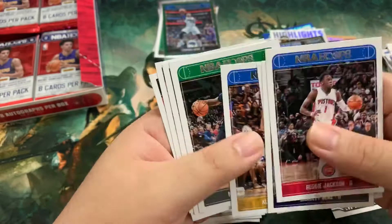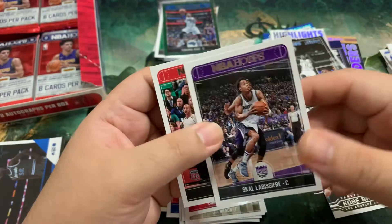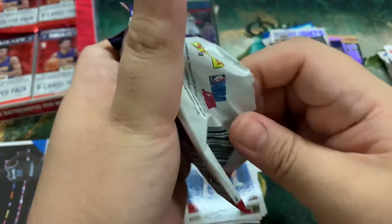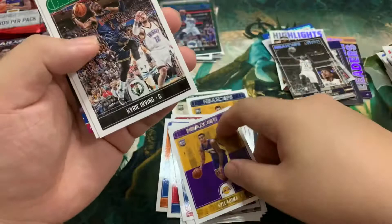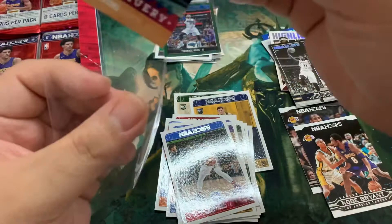Reggie Jackson, Bradley Beal — nothing in the pack. Alec Burks, Klay Thompson, Marcus Morris, and a Shaquille O'Neal insert. Again we've got Scola, Brees, and Ed Davis. Tony Parker, Enes Kanter, Cheick Diallo, Vince Carter. We've got a Kyle Kuzma, Kyrie, Joel Embiid, and a Special Delivery of Dr. J — Julius Erving. We'll just leave that.